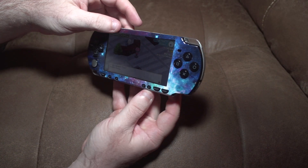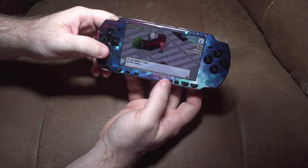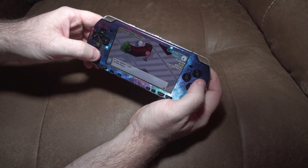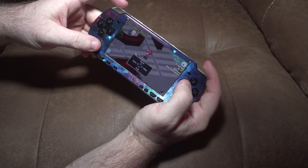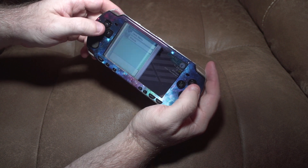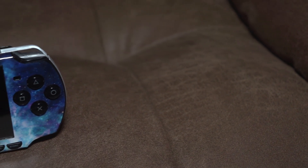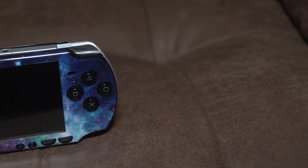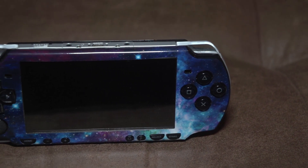The skin does not seem to interfere with the ability to press any of the buttons on the console. The skin is basically a sticker in depth — it feels like a Trojan condom: like there's nothing there and everything is easy to access. I would highly recommend this skin to anyone with a PSP 2000. Search up Galaxy PSP 2000 skin on eBay now.